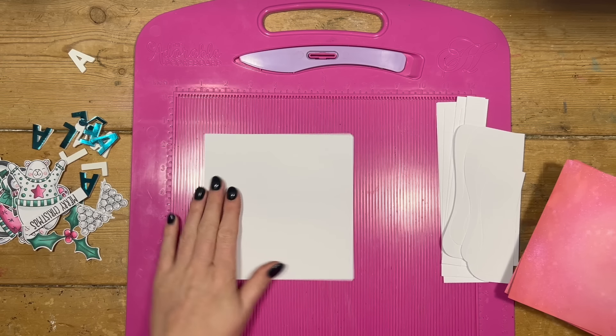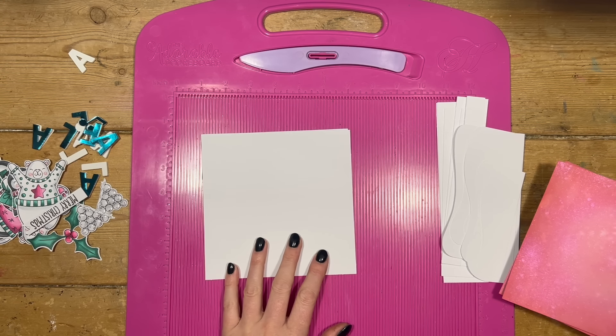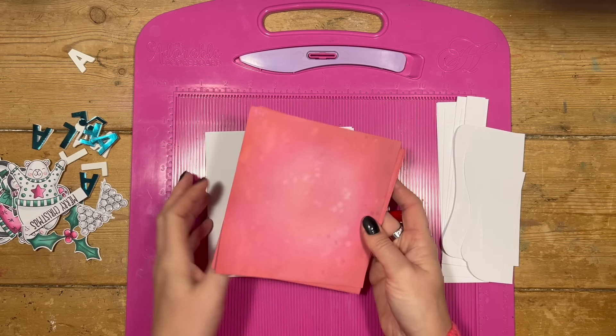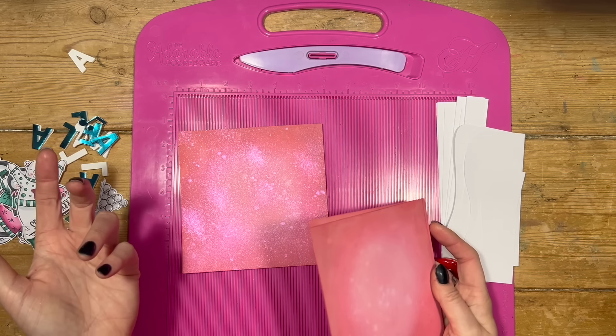This is going to go into a 6x6 card blank, so I've got a pre-made one here. If you want to make this yourself, you'll need a piece of 12x6 and along the 12 inch side you want to score at 6 inches.